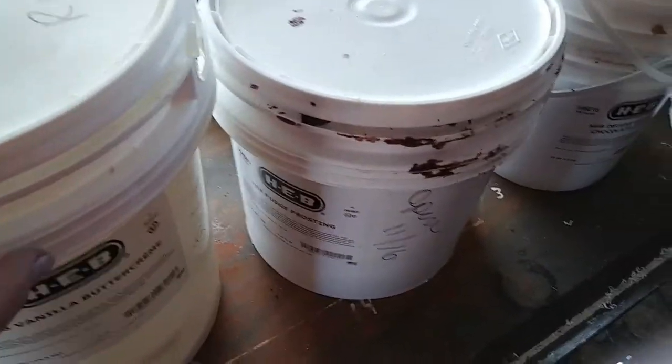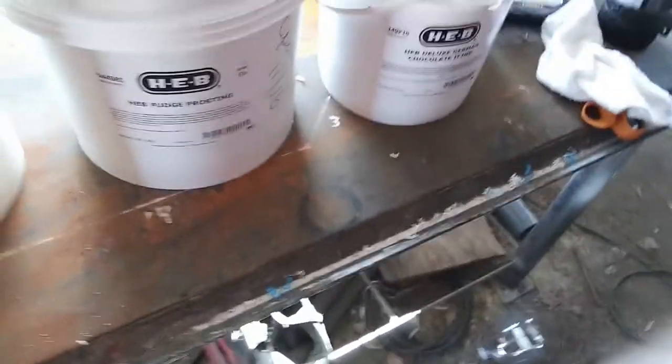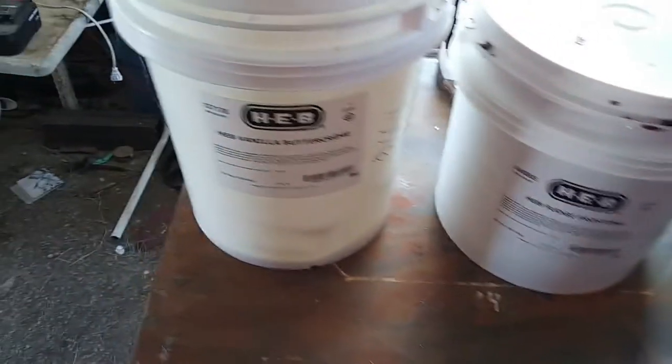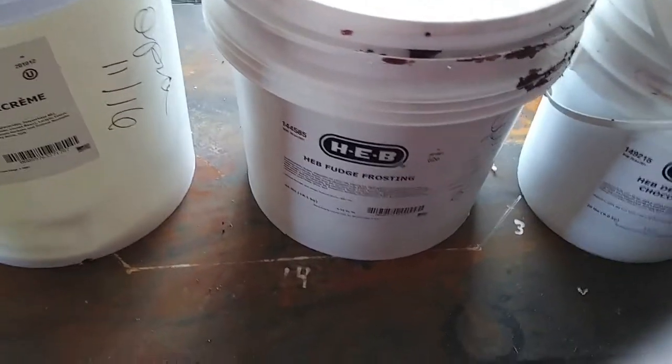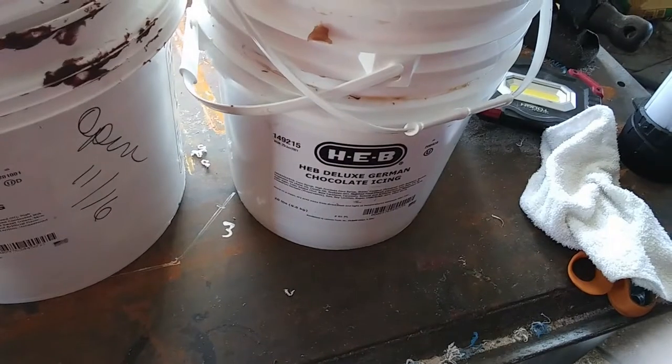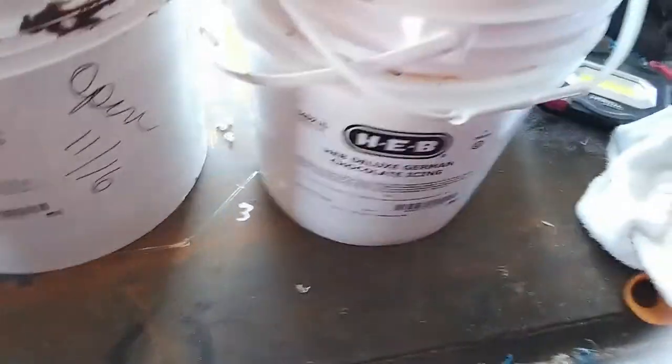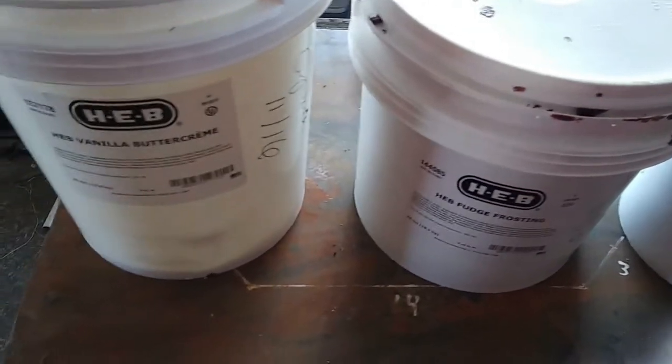Stuff for the aquaponics system — buckets from the local HEB. Gretta went and asked; they usually throw them away, but if someone wants to upcycle them you can grab them. I have 5 gallon, 4 and a half gallon, and 2 gallon. The ones I have out in the system right now are 5 gallon and 2 and a half gallon, so that gives me 4 bucket sizes all the way from 2 to 5, with nice sizes in between.